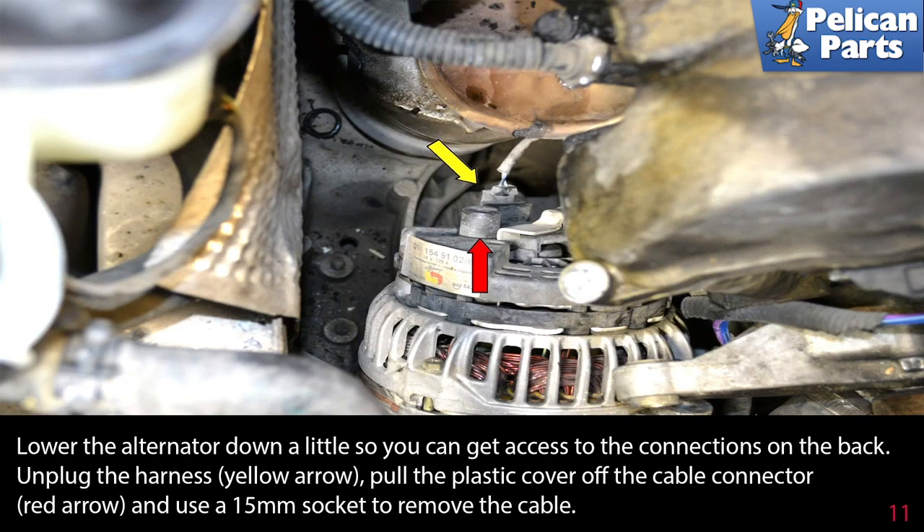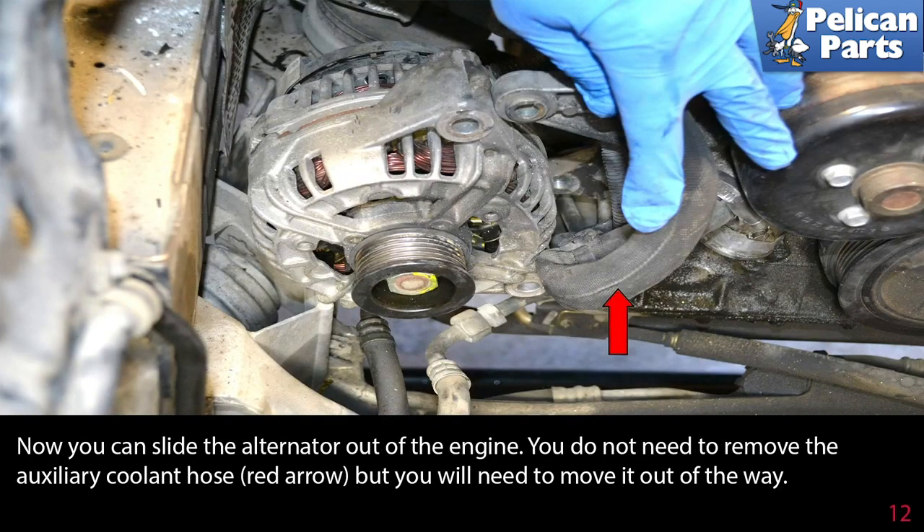Lower the alternator down a little so you can get access to the connections on the back. Unplug the harness (yellow arrow), pull the plastic cover off the cable connector (red arrow), and use a 15 millimeter socket to remove the cable. You can now slide the alternator out of the engine.